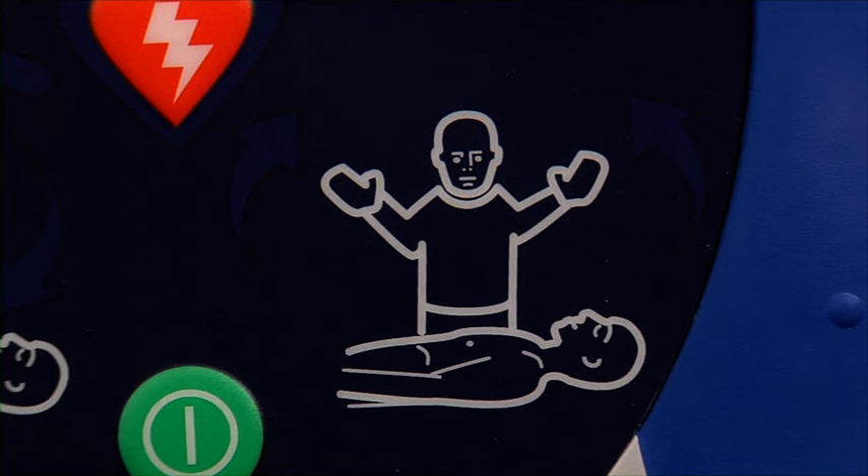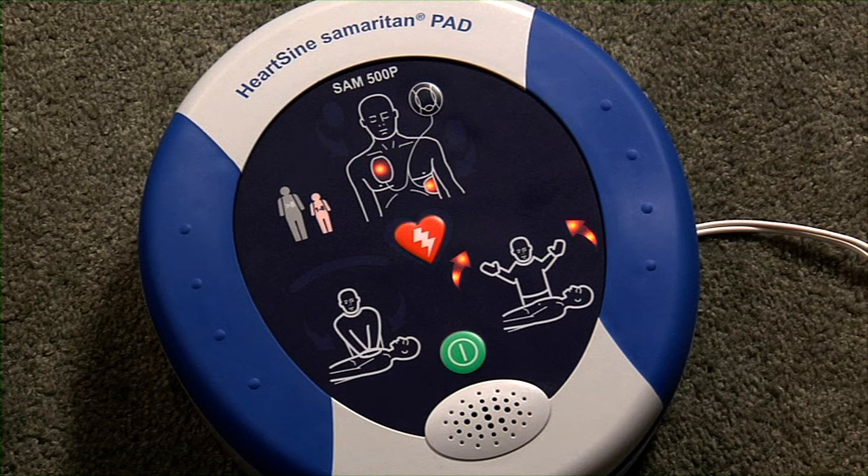Assessing heart rhythm, do not touch the patient. Analyzing, do not touch the patient. Analyzing, no shock advised.